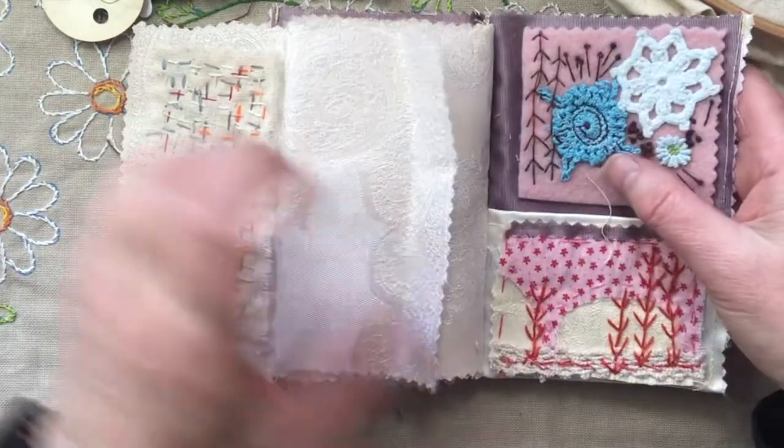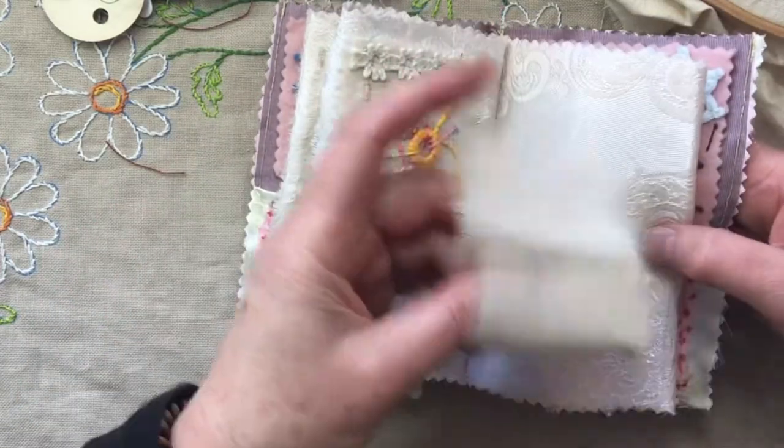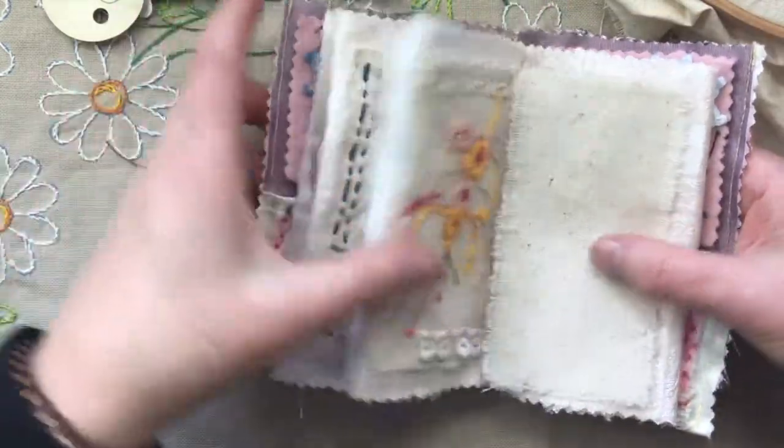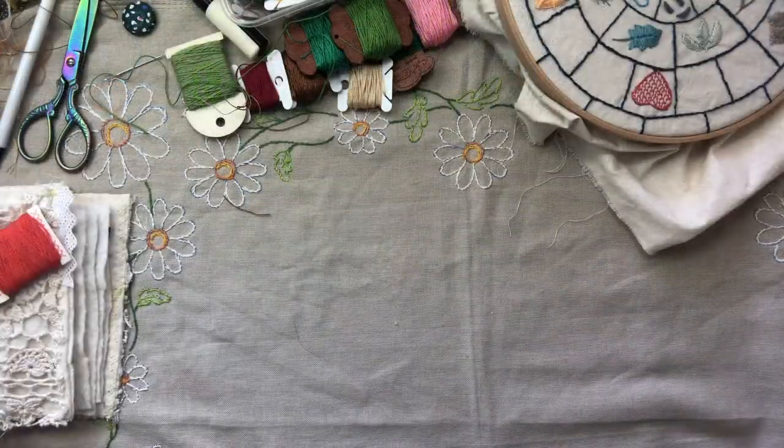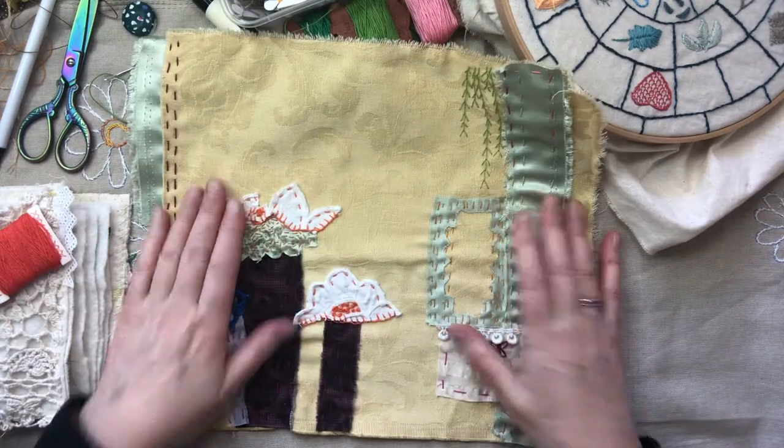I've still got four pages to do and I've got to find some of this and cut some more pages. And the only other thing — with the big work I started another little piece, and I think this is what I was using.